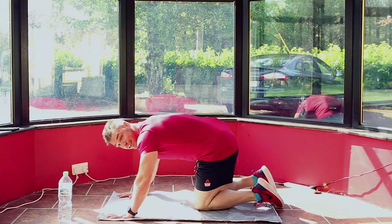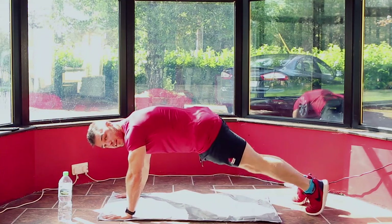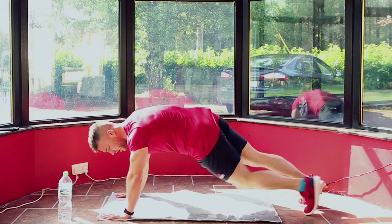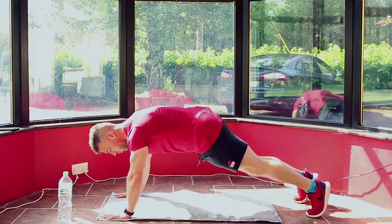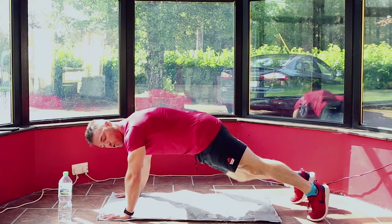We're going to stay in the same position for the next move. We're going across the body — opposite knee to opposite elbow — for 60 seconds. 3, 2, 1 — push-up position, opposite knee to opposite elbow. That's it. Keeping your core tight, coming across slow and controlled. You can speed it up if you want but I'm going to keep it slow and controlled.